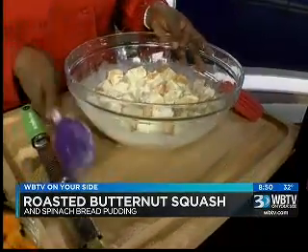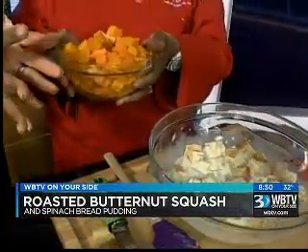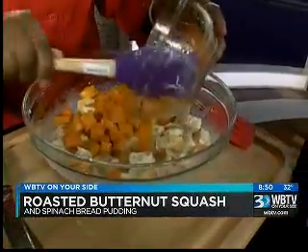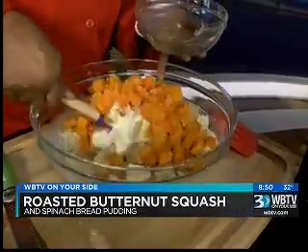I'm going to add some roasted butternut squash. We roasted this in the oven with a little bit of olive oil, salt, and pepper — really very simple. Do you cut it open first? Yeah, you cut up the butternut squash and get some nice small dices, as we have here.